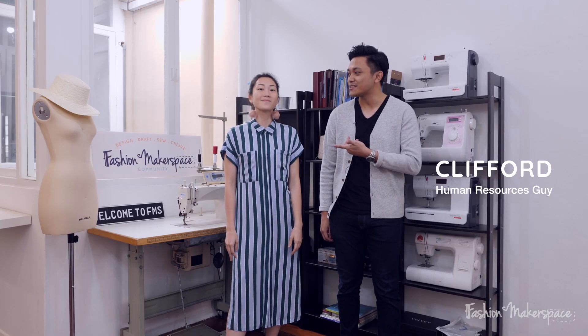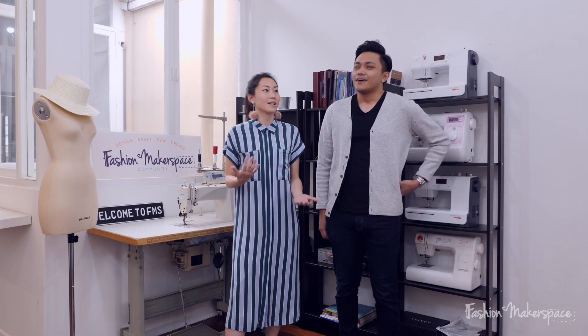I work in Human Resources so I attended a class here to learn baby booties today. On a scale 1 to 10, how confident do you think you are for today's challenge?